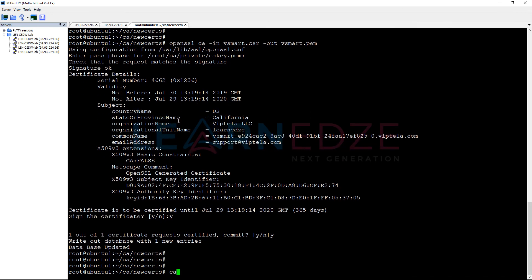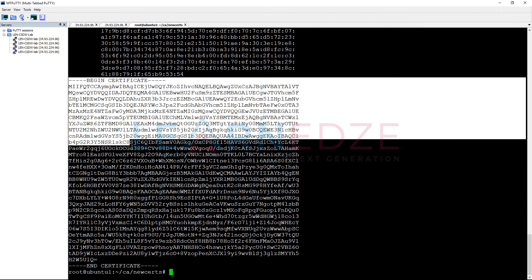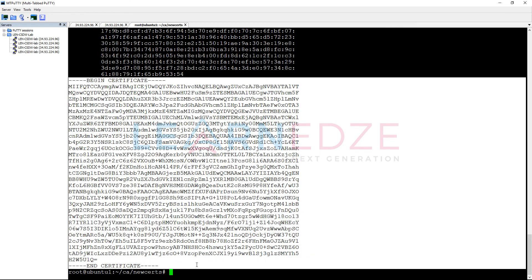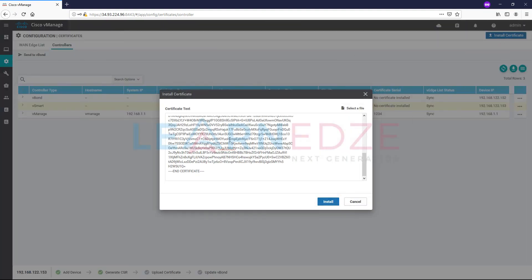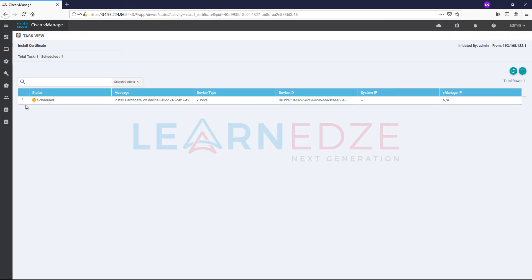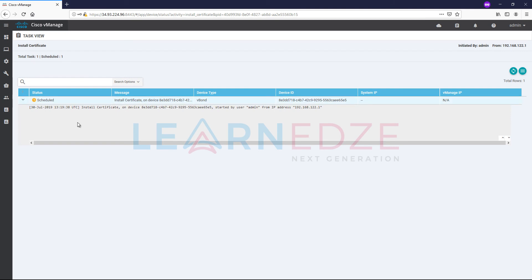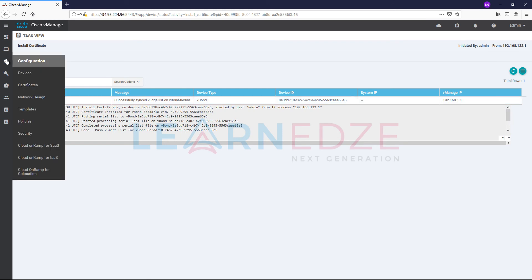Now we can take those certificates for both devices. Take the vBond PEM file, copy the certificate content, and install it in vBond through vManage — go to install certificate and click install. We can see the status of the installation process by clicking the status button. The installation is successful, so vBond certificate is installed.